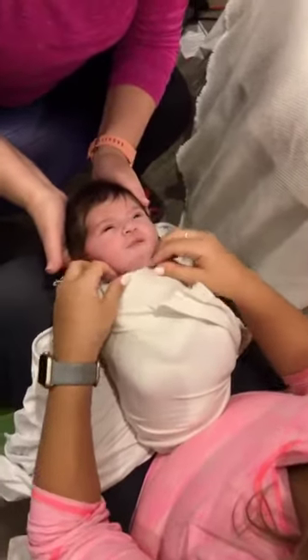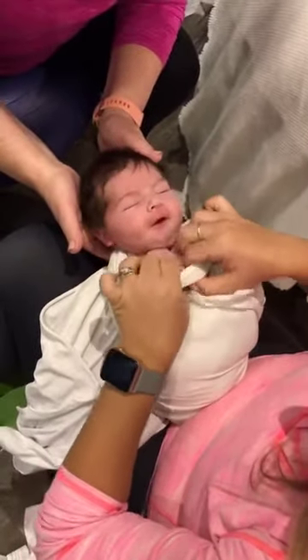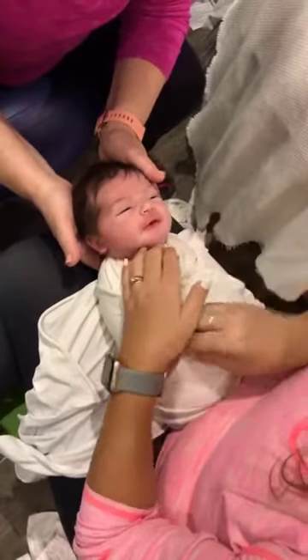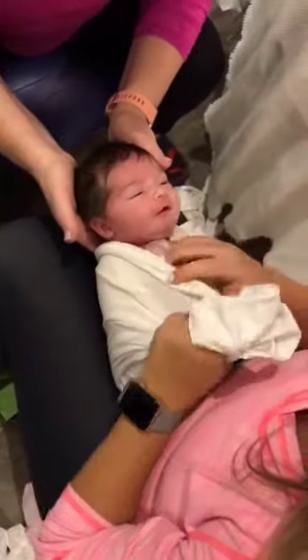Before I do the crisp wrap, I'm going to get the hands out. I'll pull down a little bit — she's going to be upset about that, but that's okay. It's just because I'm moving her again. And I'm just getting those hands out. Now I'm going to go crisp.